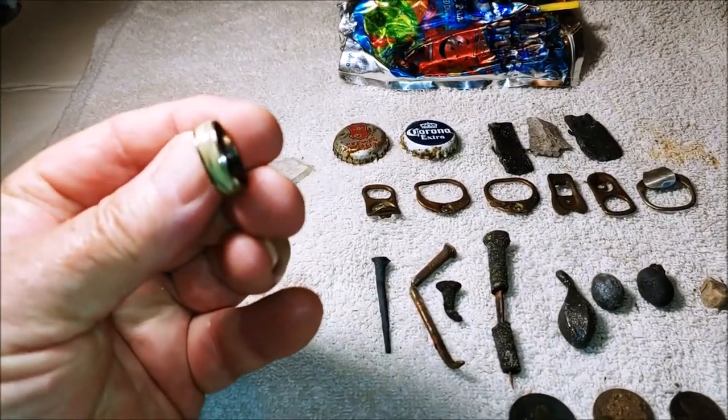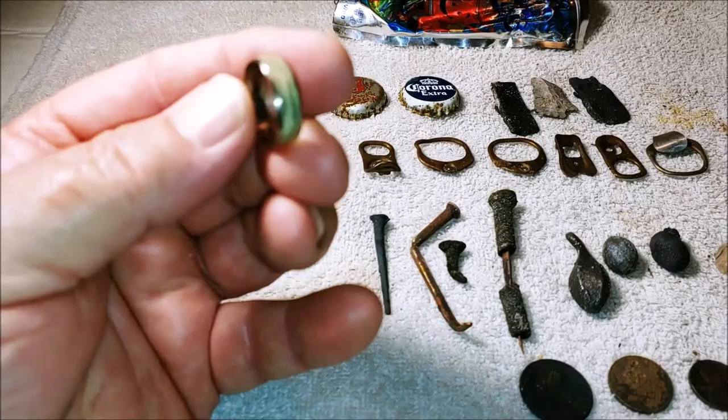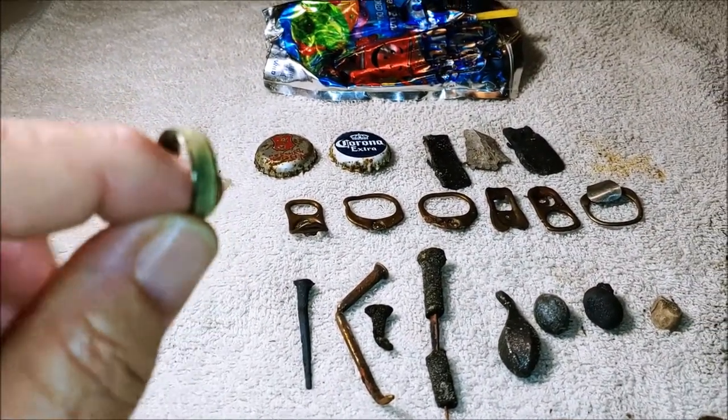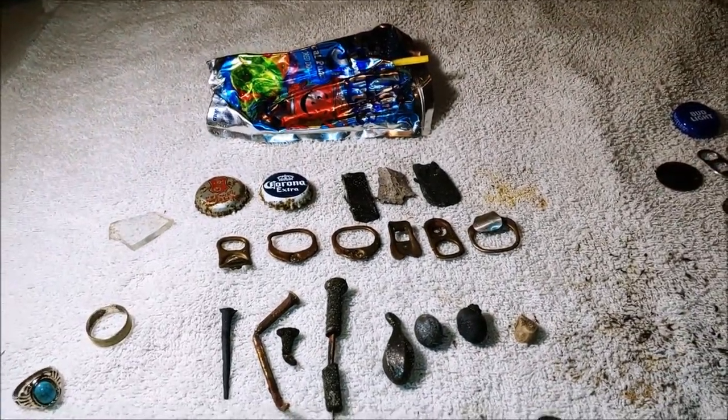Underwater — the very first signal I detected with my new scoop — I brought up this ring. It's probably just a costume ring; I can't find any markings and it's super light. But literally the first item my new scoop brought up was a ring.